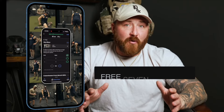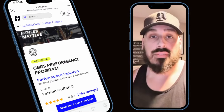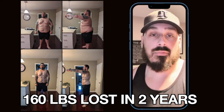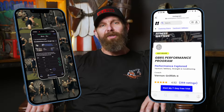I dealt with more injuries and physical limitations than you can possibly imagine. Our five-day program will get you out of pain, improve your mobility, strength, and power. This program is not just for operators — don't take our word for it. The GBRS program has been life-changing. It's helped me be consistent and it's been an asset to my weight loss. I've never been in better shape in my life. We have thousands of success stories — there's no reason you can't be the next. Start today with a free seven-day trial.